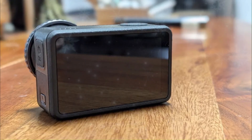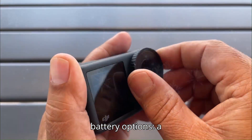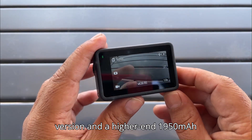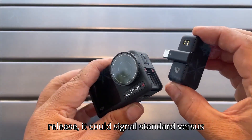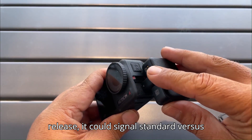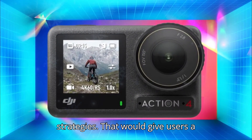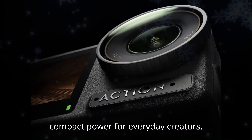Battery life? Even more interesting. Leaks suggest two battery options: a 1770 mAh version and a higher-end 1950 mAh battery. If both versions release, it could signal standard versus pro variants, similar to DJI's past strategies. That would give users a choice — extended shooting for pros, and compact power for everyday creators.